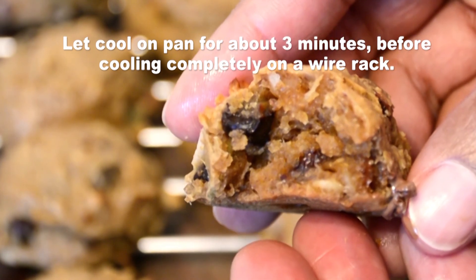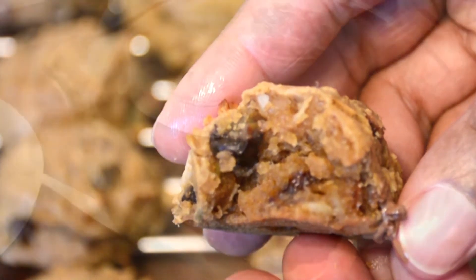You can enjoy these warm or store them in an airtight container. You can freeze them for up to about two months.